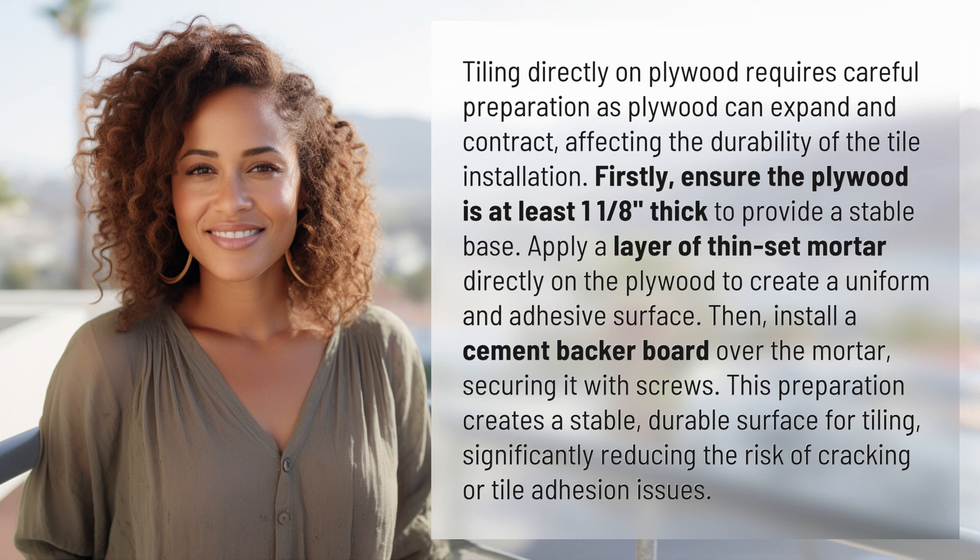Apply a layer of thinset mortar directly on the plywood to create a uniform and adhesive surface. Then, install a cement backer board over the mortar, securing it with screws. This preparation creates a stable, durable surface for tiling, significantly reducing the risk of cracking or tile adhesion issues.